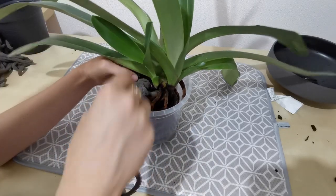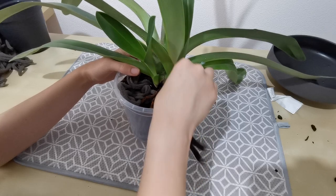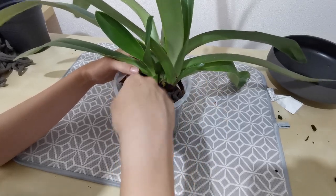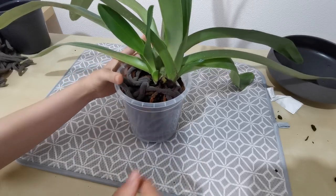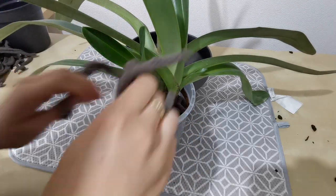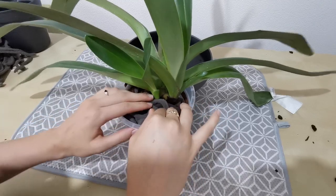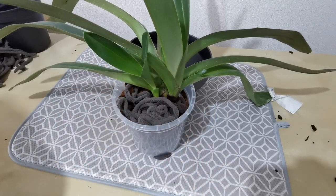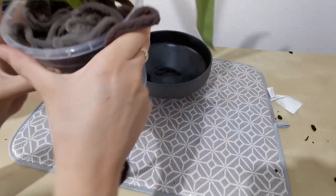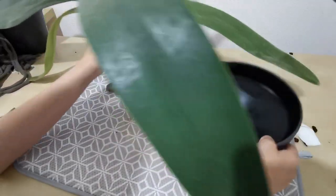Because Synthic is inorganic, it shouldn't have any problems with breaking down. And until the roots outgrow this pot, it shouldn't need any sort of repotting. You really want to make sure that all the roots are underneath the Synthic, because if not they might just stop growing or dry up. You can see there's still a lot of holes on the sides, so I need to fill those up — I'm going to try and put some Synthic down the sides.